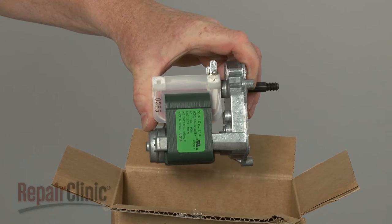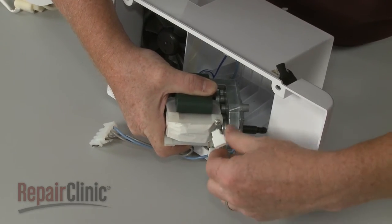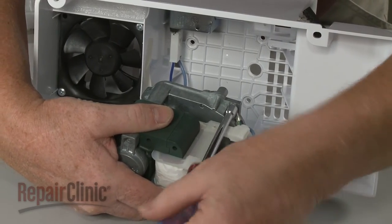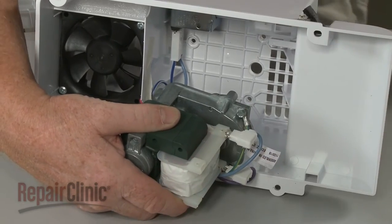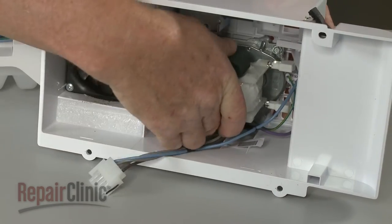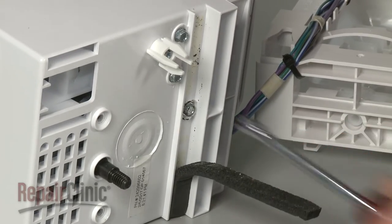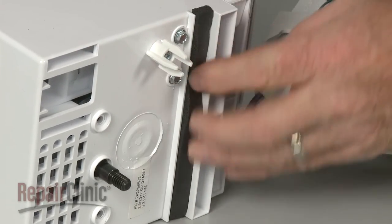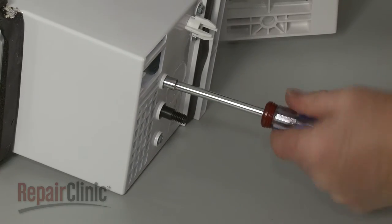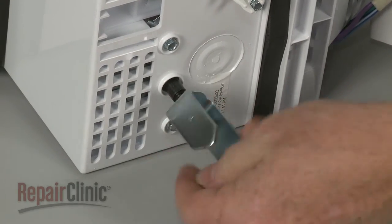Install the new IceMaker auger motor by first connecting the power wires to the terminals. Thread the screw to secure the grounding wire. Position the motor in the housing and replace the screws to secure. Thread the drive cam on the drive shaft counter clockwise and tighten.